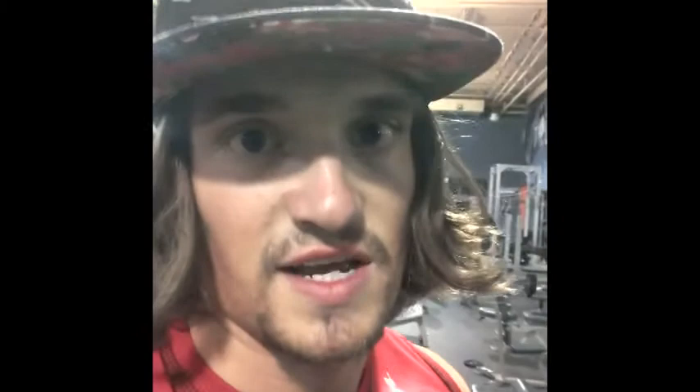So we just finished up on flat bench, switching up into a superset here. We're going to do dumbbell incline press and dumbbell flat press, just try to get some reps in there, try to get some chest size built up, see how we do. Got some cleavage going. Here we go, let's get it.